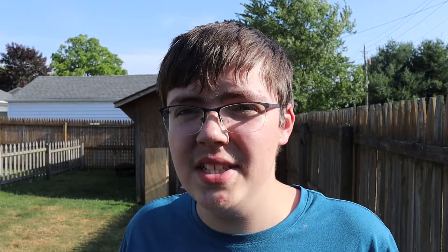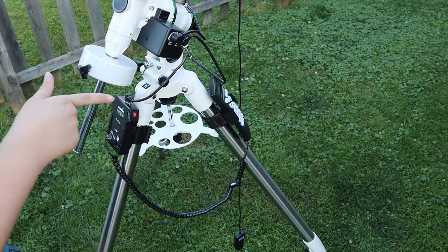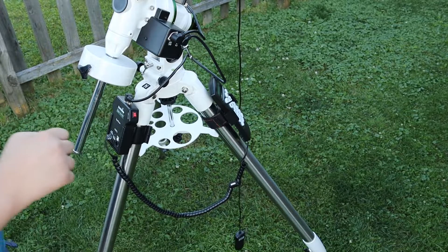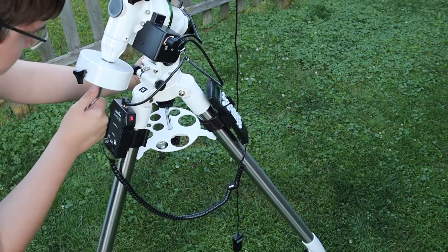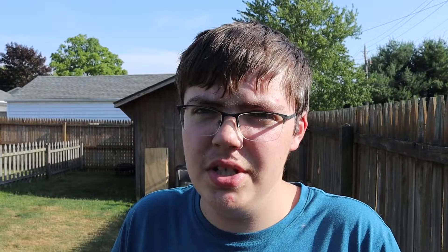Another pro of this mount is its weight capacity. I've been able to put an eight-pound telescope on this mount and it worked perfectly fine with no trails, and that was also without auto guiding — which is pretty good for an eight-pound scope. The camera I was using was only two pounds and I wasn't using an auto guider, so that reduces some weight too, but the payload is very good for what it is.